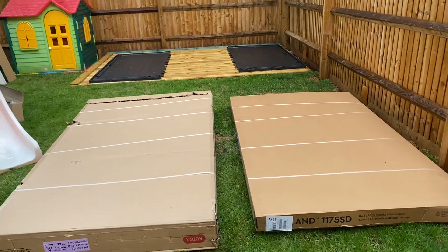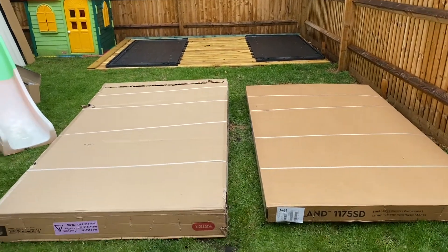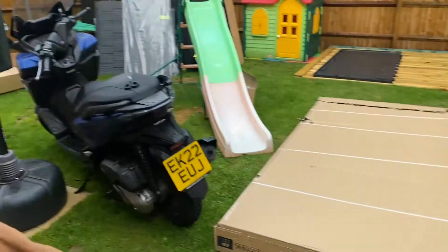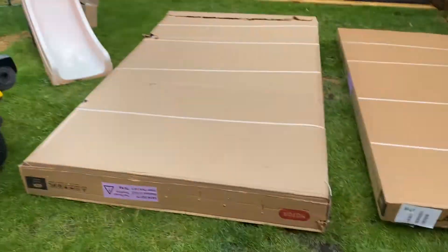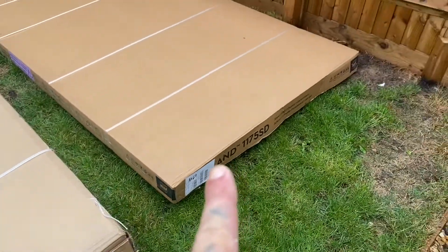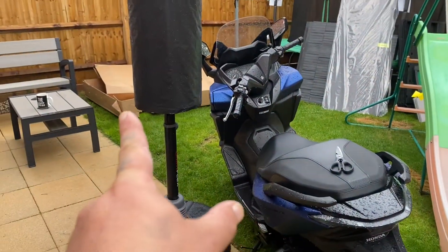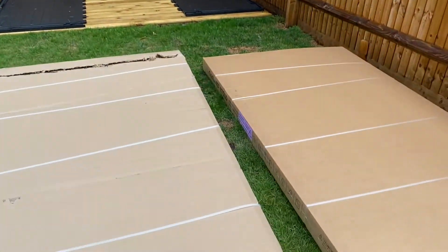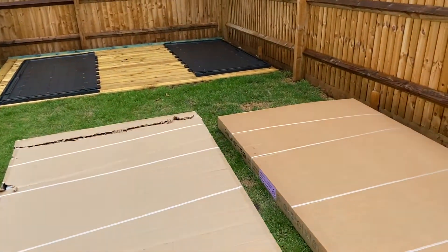Hello, welcome back to the channel. So this is part four — the shed's arrived. It comes in three big boxes. I've already unpacked one box; it's got the weights on there: this one's 70, that one's 82, and that was 75. I'm just gonna bang it together and if I come across any issues I'll tell you.